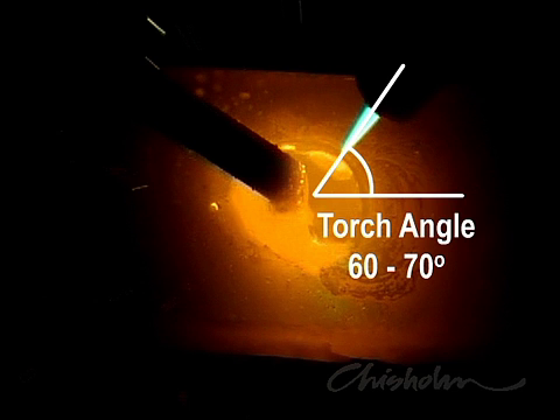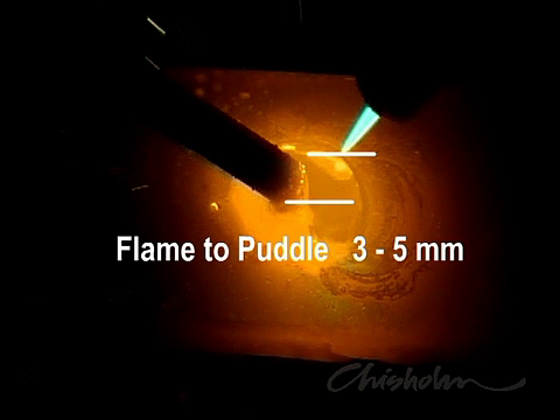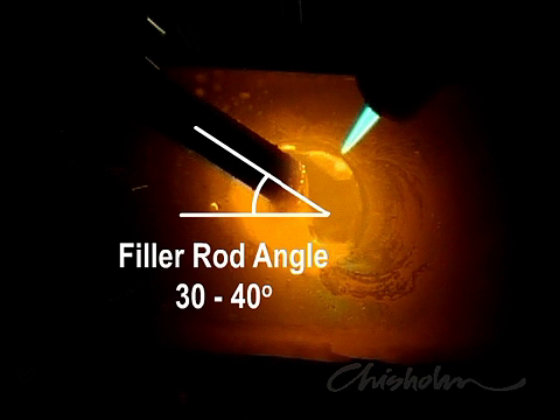Try and maintain a torch angle of about 60 to 70 degrees. This helps preheat the work in front of the puddle. At the same time, try and keep the tip of the flame between 3 and 5mm above the work. Keep the filler rod on an angle of about 30 to 40 degrees. This keeps the filler rod red hot and ready to melt into the puddle.